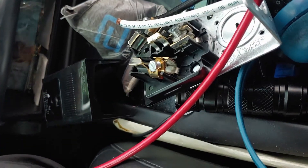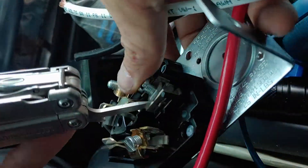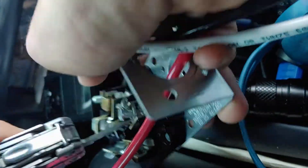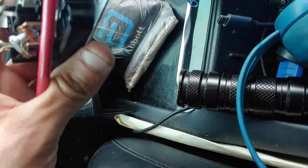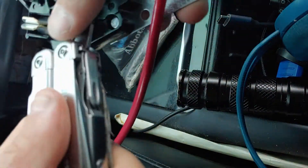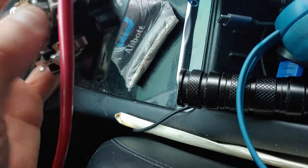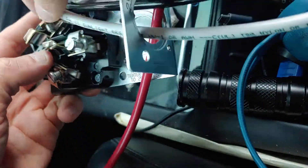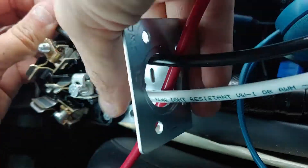I have this sped up 400% because you don't want to watch me screwing, cutting, and stripping wires for 10 minutes, so I made it go a little faster. The nice thing about a Leatherman is you have all your tools right in your pocket — your screwdriver, your cutter, your stripper.